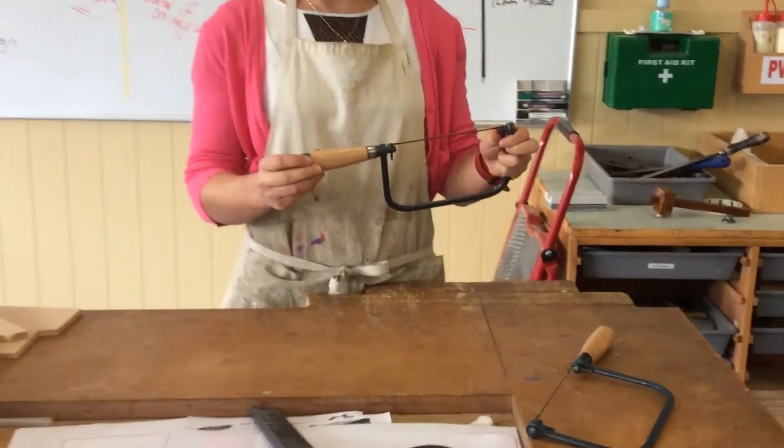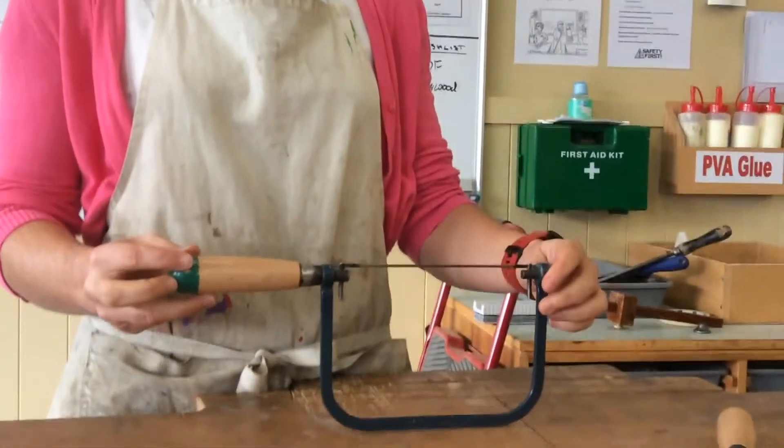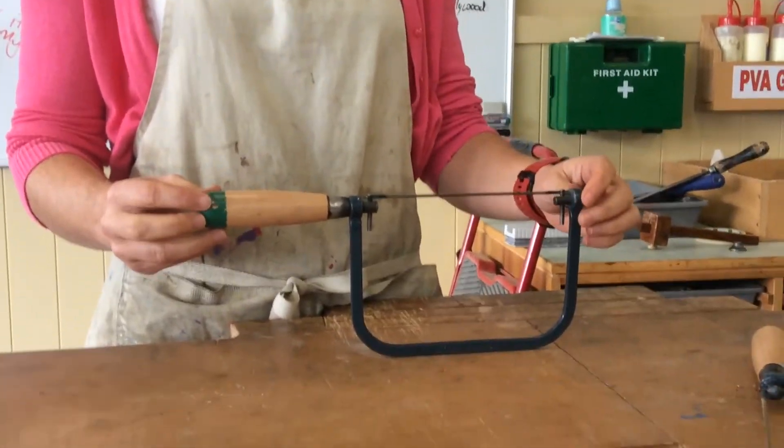Because we're a learning facility, one of the first things that you want to do is check the setup. Just like with our machinery, check the setup of your tool.